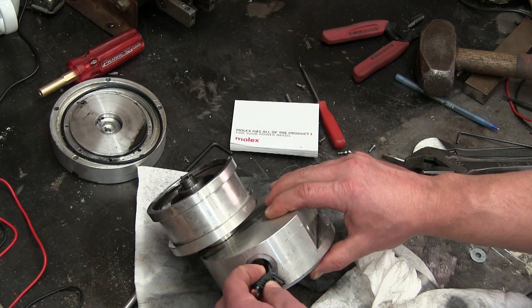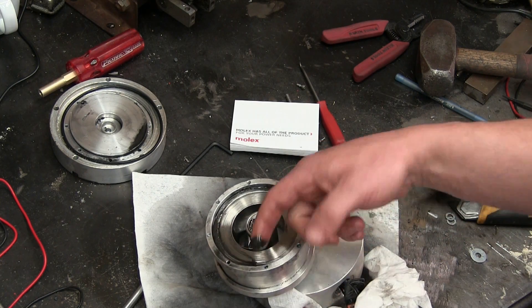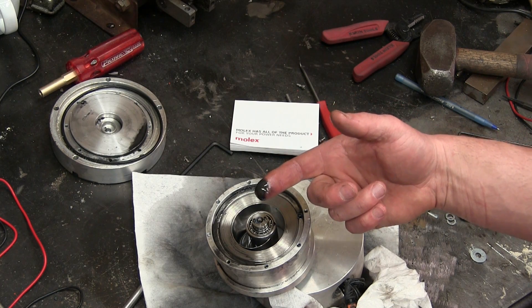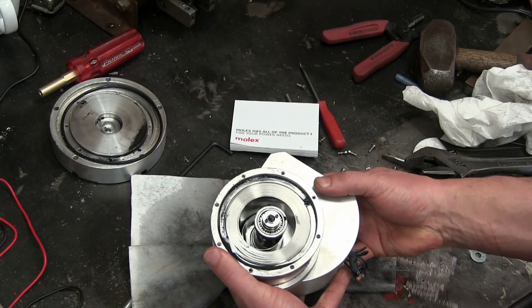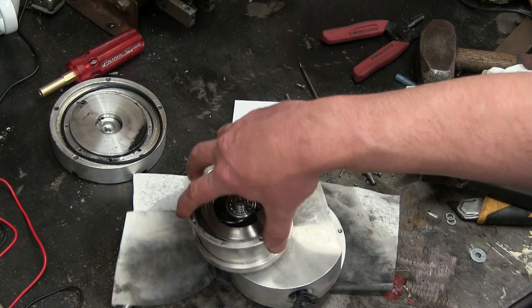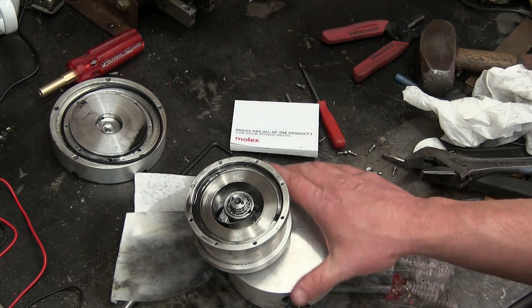Spare no expense. Got the Belden cable there and also released the shmoo. You know it's gonna be good when it's got pixies and shmoo. Now this is all CNC machined billet aluminum — aerospace grade. Well, maybe not, but it flew, so now it's aerospace grade. 6160, of course. All CNC machined. Lovely machining on it. Spare no expense.